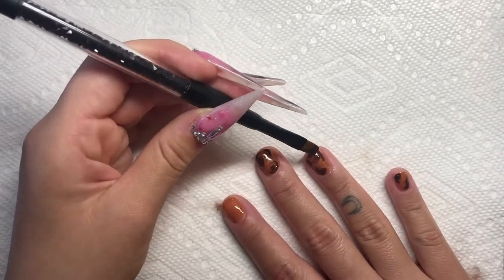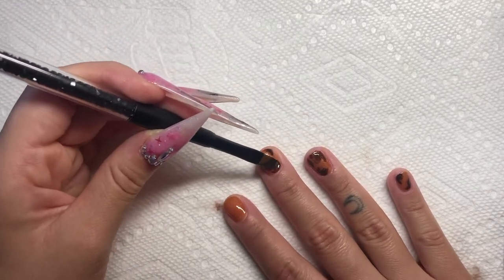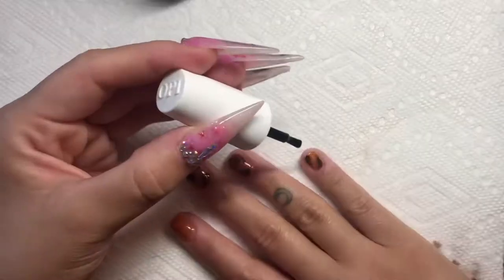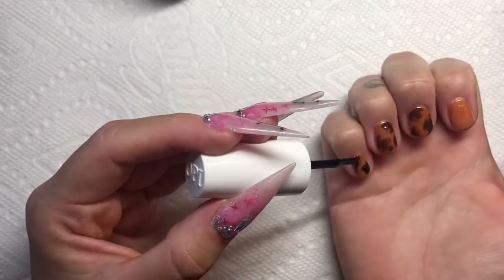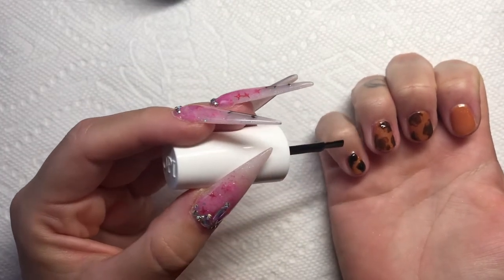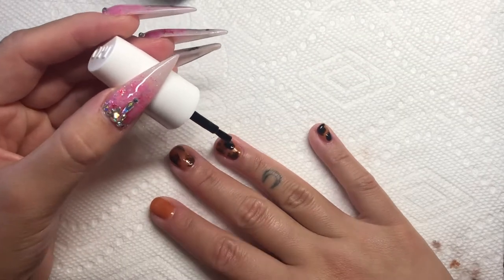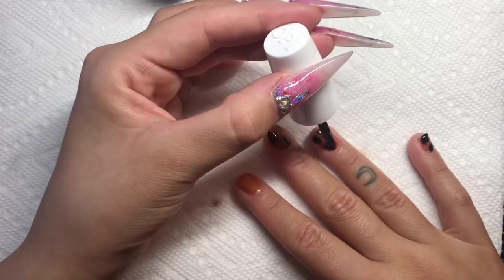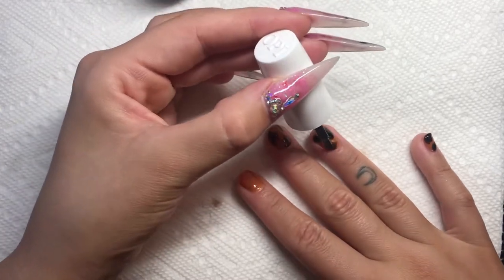I'm going back in with the brown gel polish just to put a little bit more back where I took too much off with the alcohol. Next I'm going in with OPI's Black Onyx gel polish and basically doing the same thing I did with the brown, but keeping these splotches a little bit smaller and tighter. I specifically used this black because it's a bit more glossy and not so opaque, which helps with blending for this look.